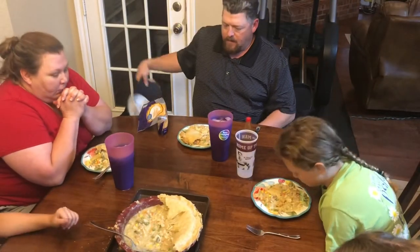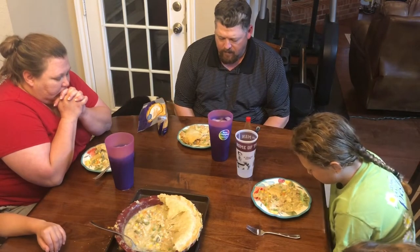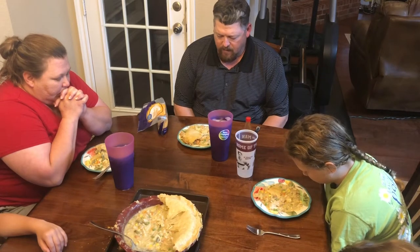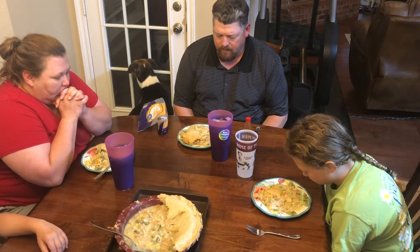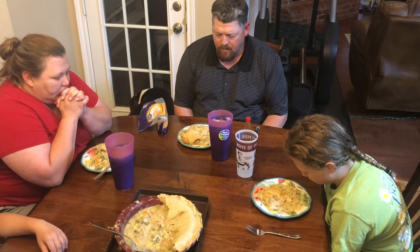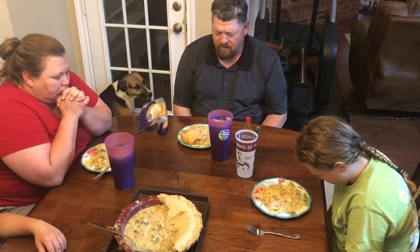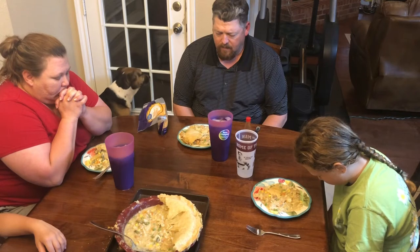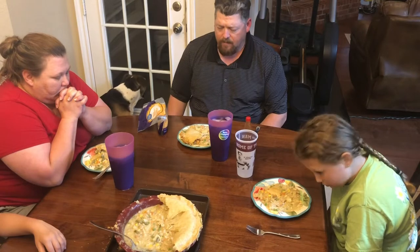Let's pray. Heavenly Father, we thank you today for this food, Lord. We pray and ask that it blesses and nourishes our body, Lord. We thank you for the hands that prepared it. We thank you for everything you do for us, Lord. Thank you for good friends. We thank you for family. We pray for those that are sick, for those that are hurt, and ask that you just bring your peace to them, Lord, as you do for us. Father, we love you and praise you. And it's in Jesus that we pray. Amen.